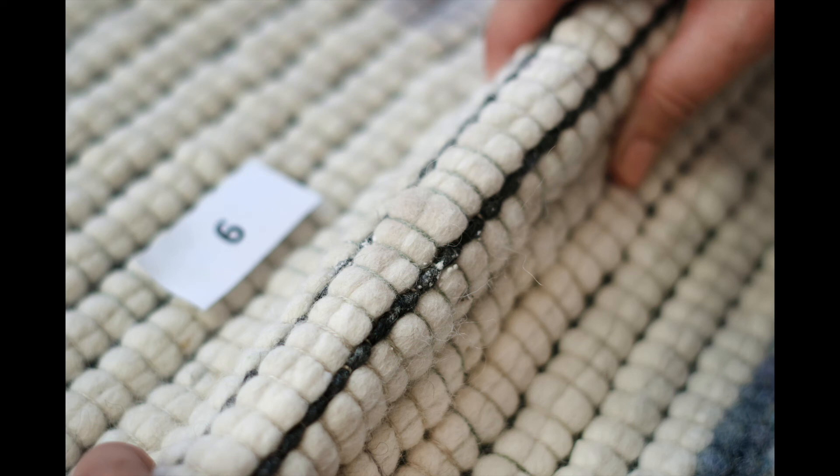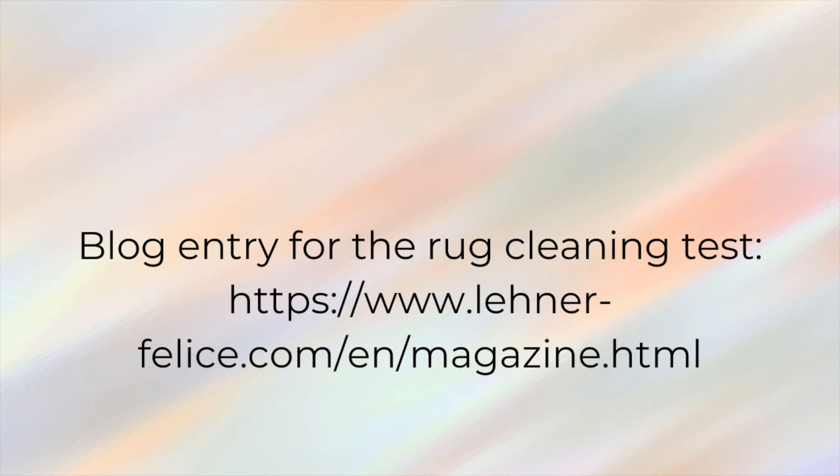Further details, including an overview table of all of the cleaners and their effect on woven sheep's wool rugs, can be found in our linked blog post.